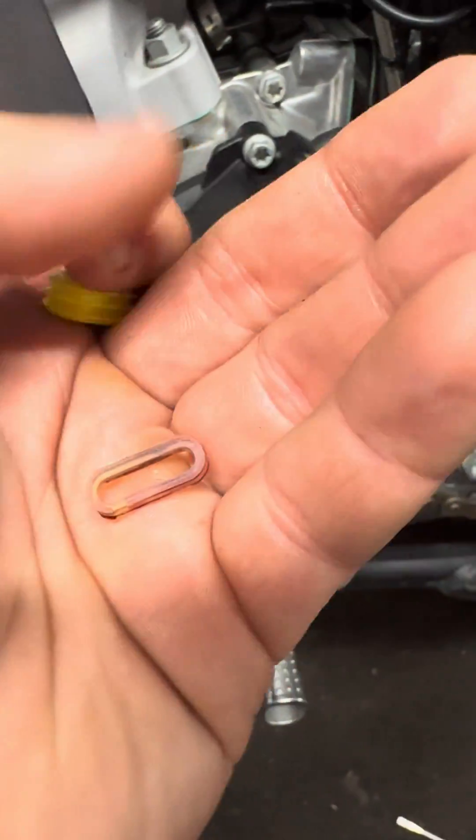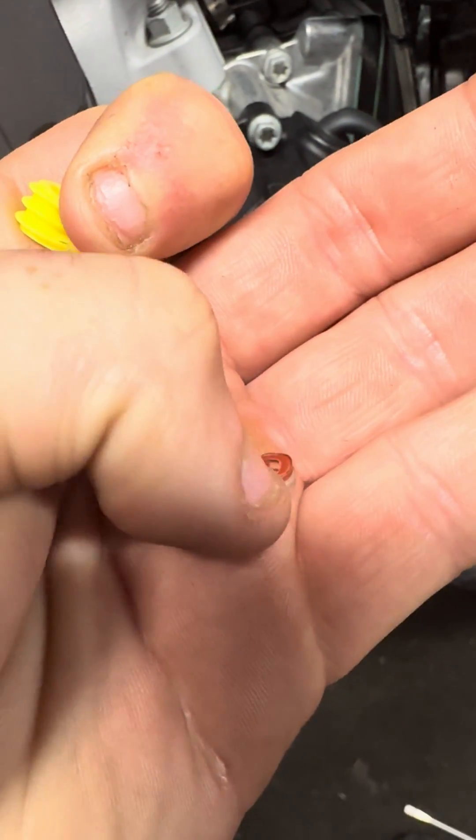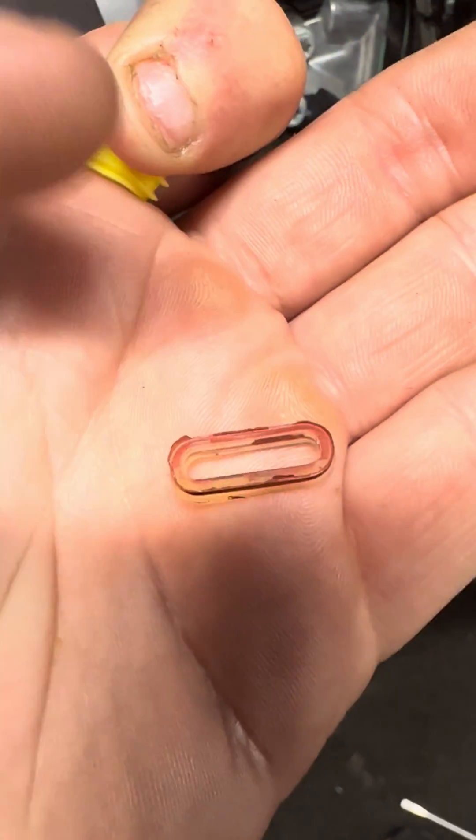What it comes down to is the stock seal. We've got this one in comparison. There's a stock seal that's in there and to be frank it's quite — it's absolute crap. You can see I've put some sealant on this to try and fix it.